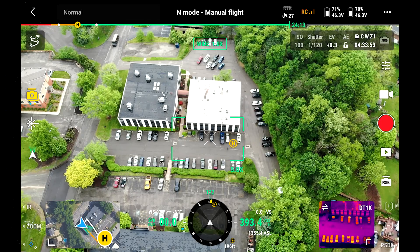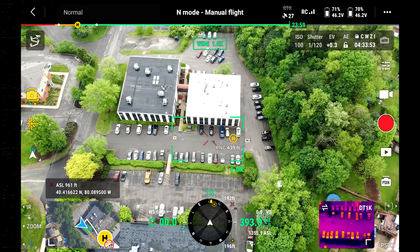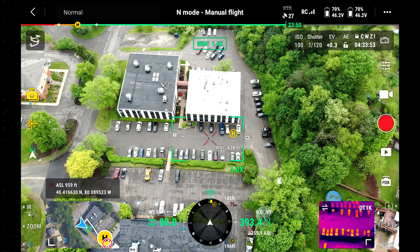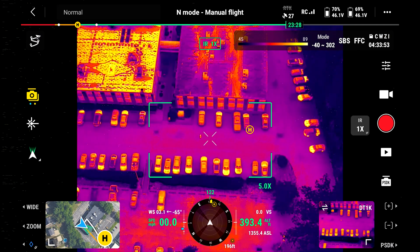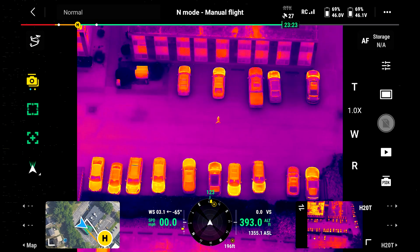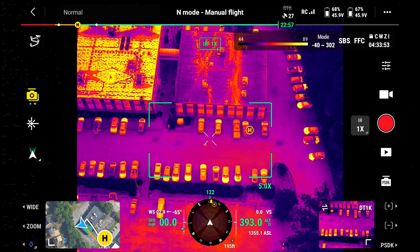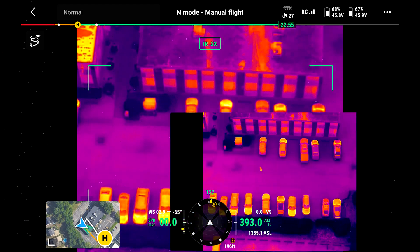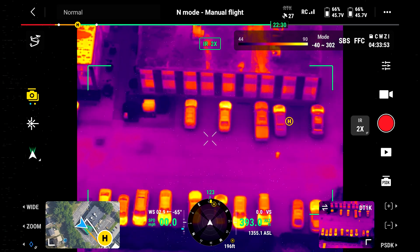We're at 393 feet high and approximately 196 feet away from our target. Turning on the rangefinder shows our target area is about 432 feet away. We're now switching over to the H20T thermal camera to establish framing — that's one times zoom, no zoom. Now switching over to the DT-1K: you'll see it's a lot tighter frame-wise because of the effective field of view. Switching back to the H20T and syncing it up to match — I need to be at about two times zoom on the H20T to get the same framing as the DT-1K.